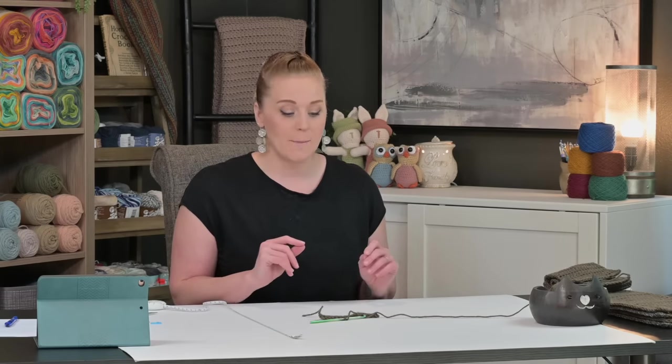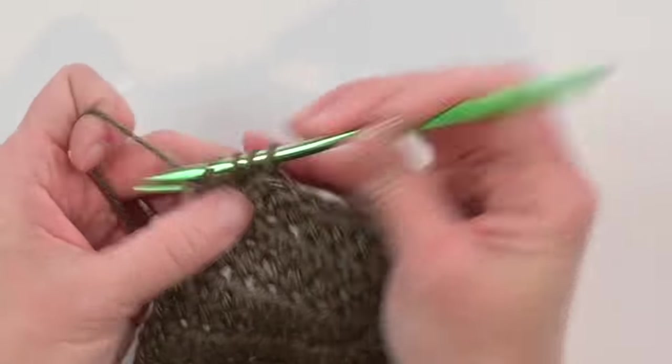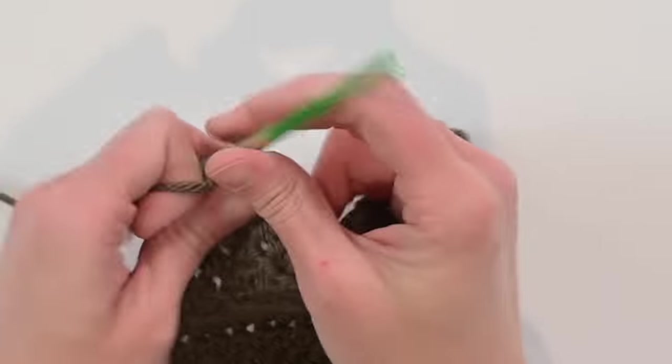Go by length, not row count. I made 45 rows with the Premier Puzzle Cotton yarn, but with the Vanna's Choice yarn I had to make 51 rows — a six-row difference. That's pretty big, so definitely go by your measurement and not by the number of rows. Even though both yarns claim to be size four weight, I had to make a completely different number of rows to hit the target length. Continue working however many rows you need to hit 22 inches or 56 centimeters.